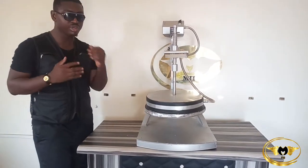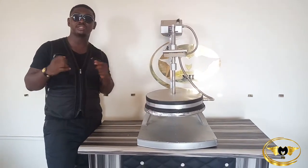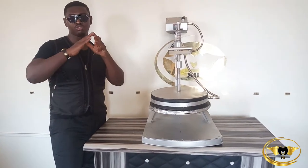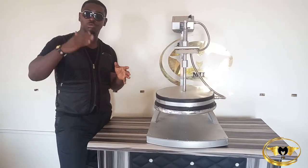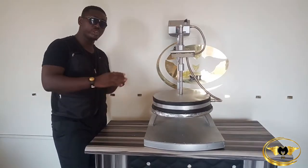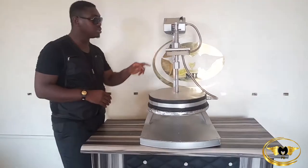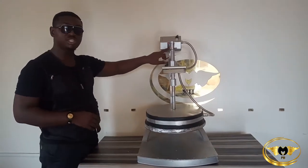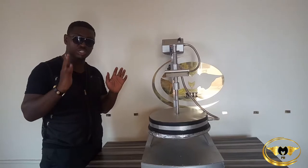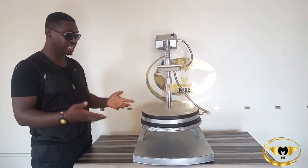This is how it works. When you want to use this machine, what you do is you first and foremost set your temperature gauge at the top. Decide what temperature is suitable for the material you are using for the sealing.